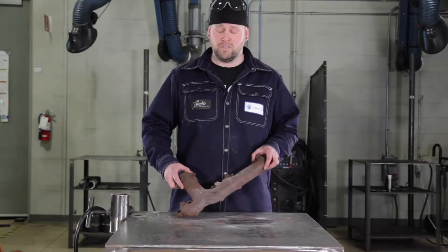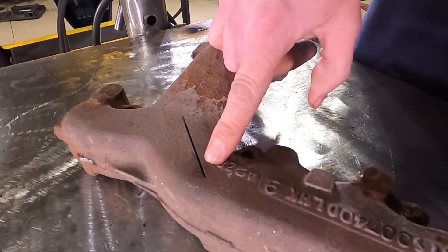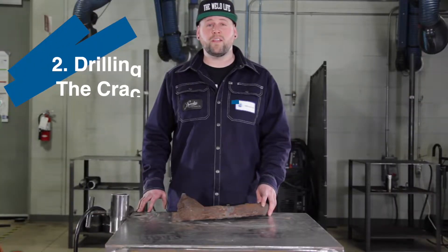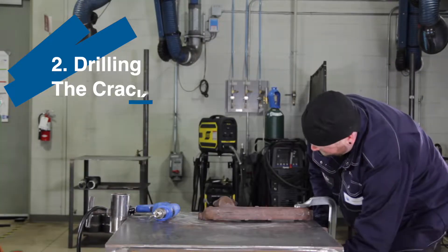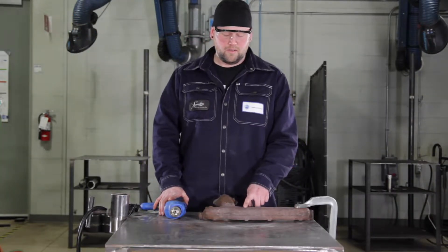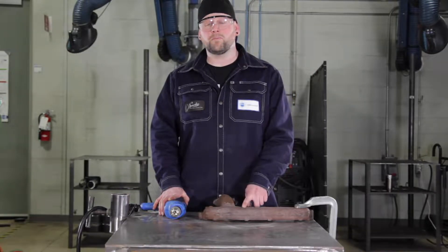For the purpose of this video I've switched to this manifold, which I've created a crack in so that you can see it better. Step two will be drilling either end of the crack. What we want to do now is drill out the ends of the crack — that will stop the crack from spreading.